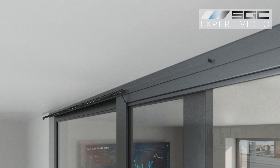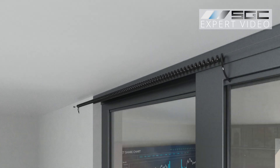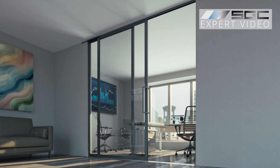This setup enables continuous control regardless of door position. You can switch your smart glass or film from clear to frosted even when the door moves.